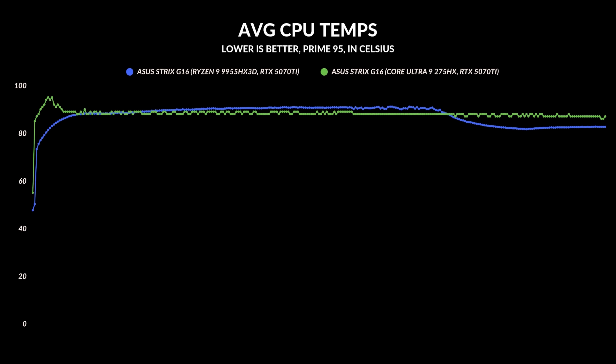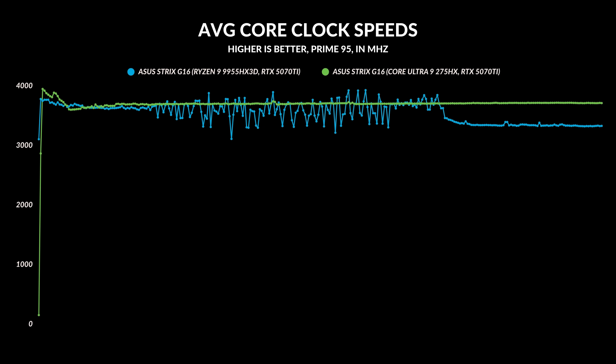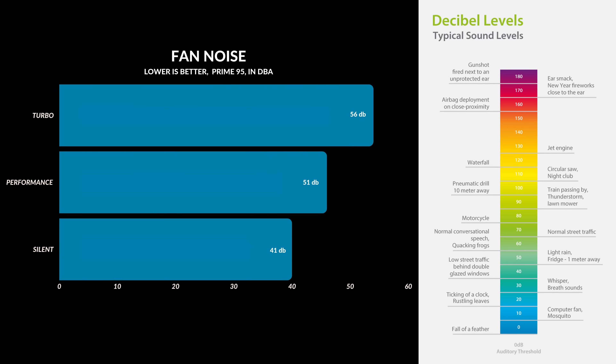You can see this in the average core clock speeds — across the board, the Intel is just flat, maintaining its performance perfectly. In terms of fan noise, they're both fairly equal. Under performance mode you're going to get around 50-ish decibels, whereas turbo mode gives you a higher, more consistent 55 decibels.